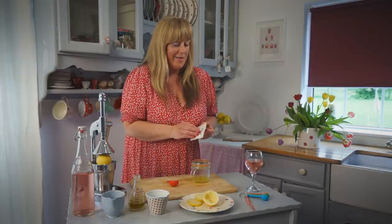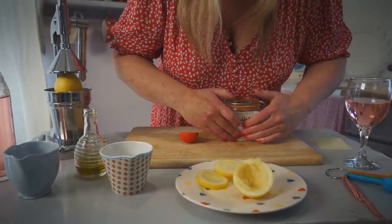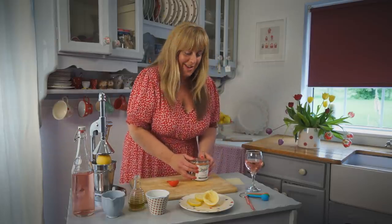Before you use it, I definitely recommend that you test it in an inconspicuous area. And make sure to add a label so you know what's in the jar — you're not going to be putting it on your toast in the morning.